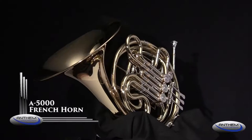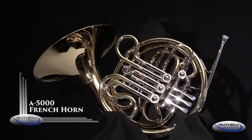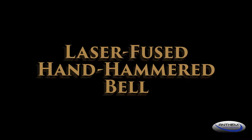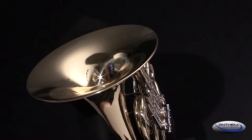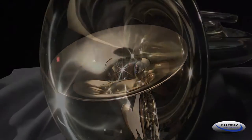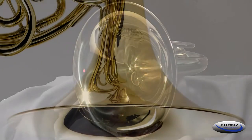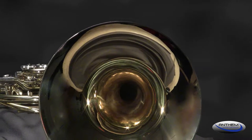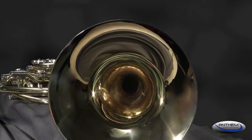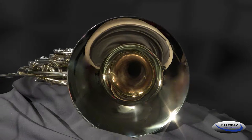Let's take a look at what separates the Anthem student French horn from other student French horns. The Anthem student French horn has a twelve and one half inch hand hammered bell that starts out as two pieces of brass. These two pieces are laser fused together before hammering into shape. Other student French horn manufacturers solder their two-piece bells together, but Anthem's laser fusing technology uses no foreign material to join the bell pieces together. That creates a more solid construction that improves intonation, projection, and overall tone quality.